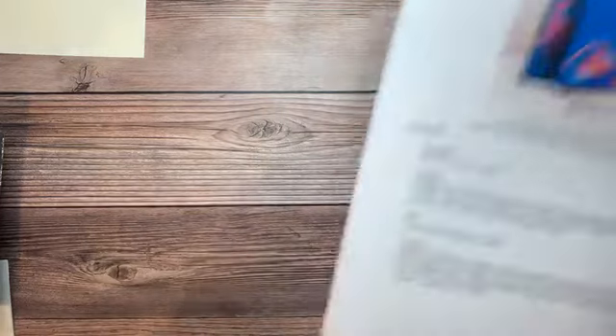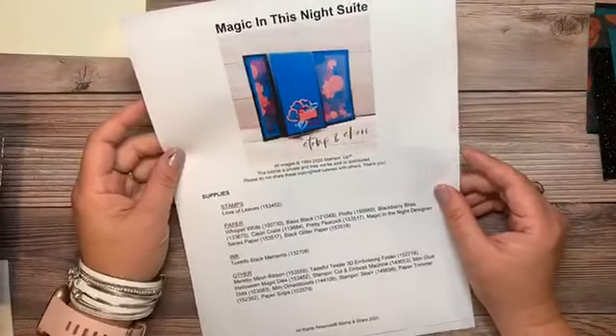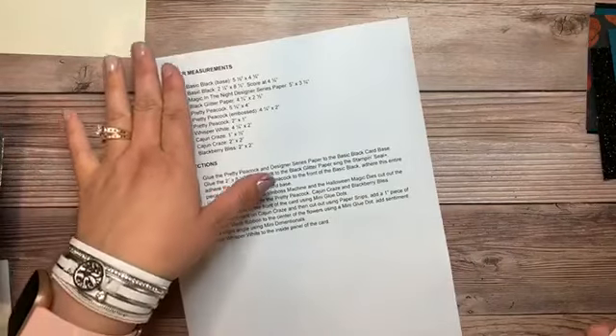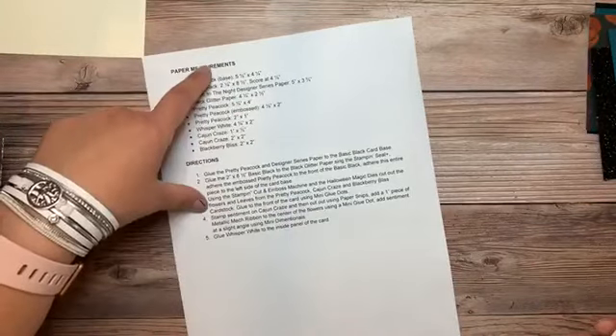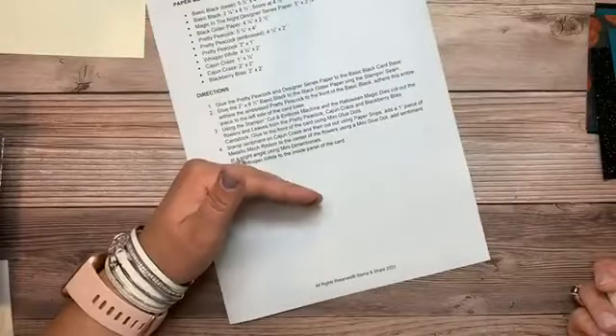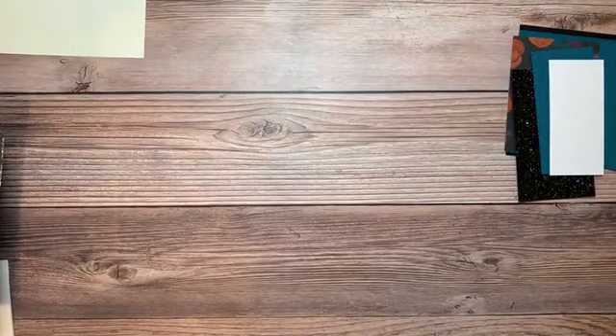So today's card — if you'd like to print this out you can, but it will also be in the weekly email. It shows all the supplies and measurements, and then down at the bottom are the directions. You could probably figure it out from the picture, but if you want more explanation, that's what the tutorial is for. This is what all my tutorials of the week look like.